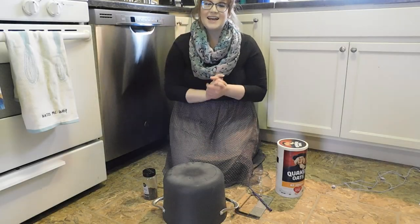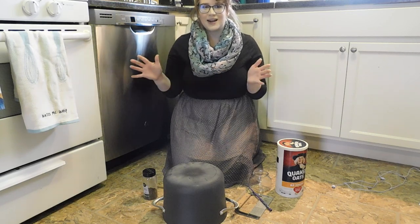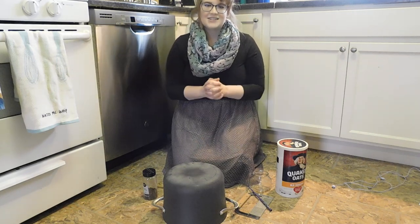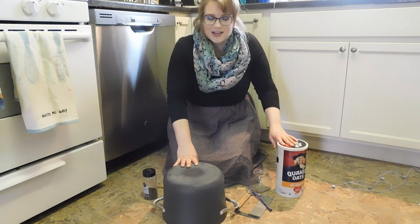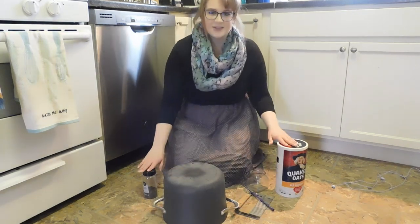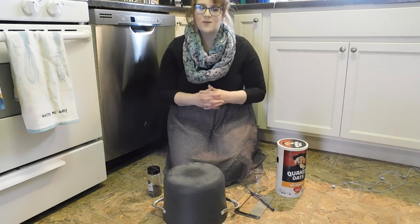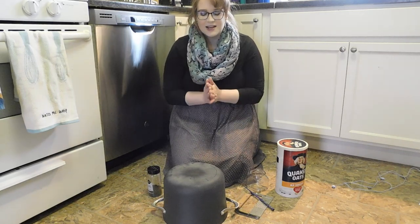Hi, friends! Today I am sitting on my kitchen floor because I had a really great idea of something that we can all do to make music at home. We're going to make a kitchen band. What I did earlier was I went through all my cabinets and my cupboards and I found things that made a nice musical sound. And when we play them all together, we can make a little kitchen band. You can do this at home with what things you have in your kitchen cupboards and cabinets.